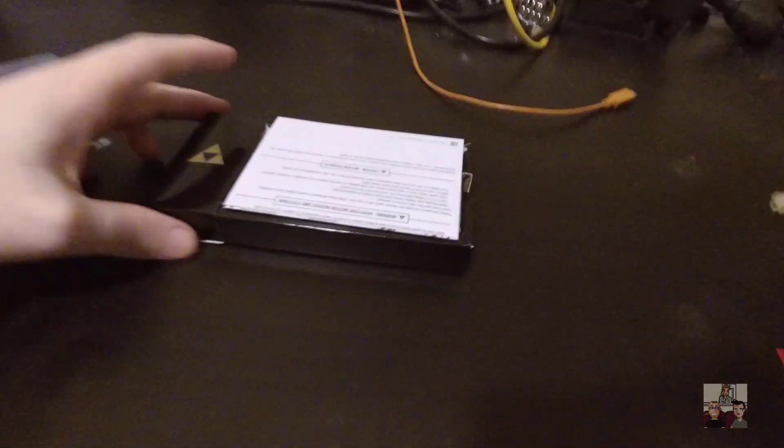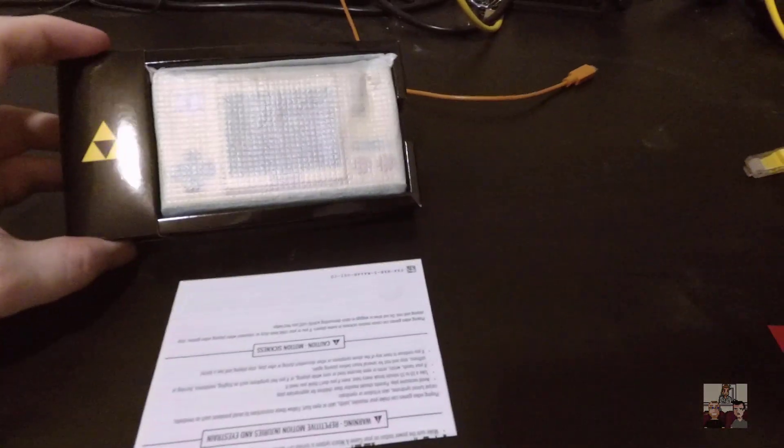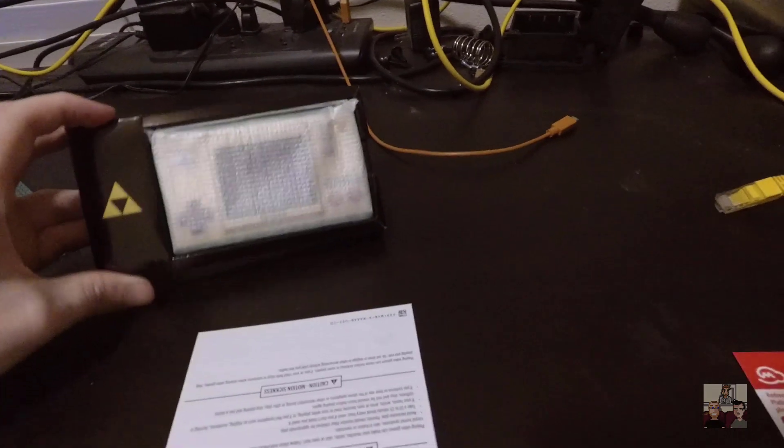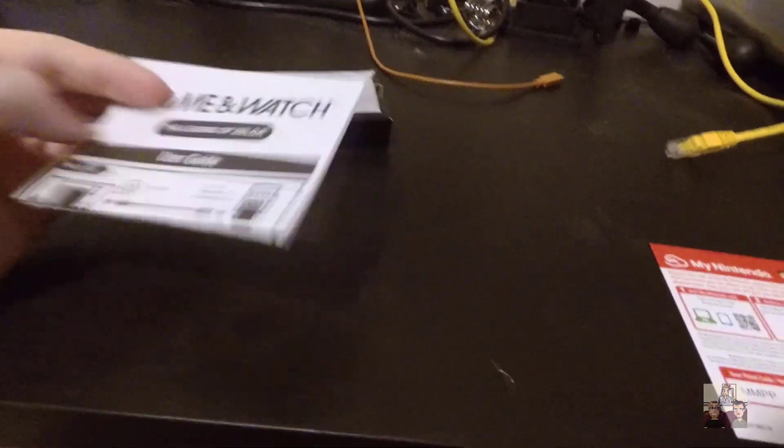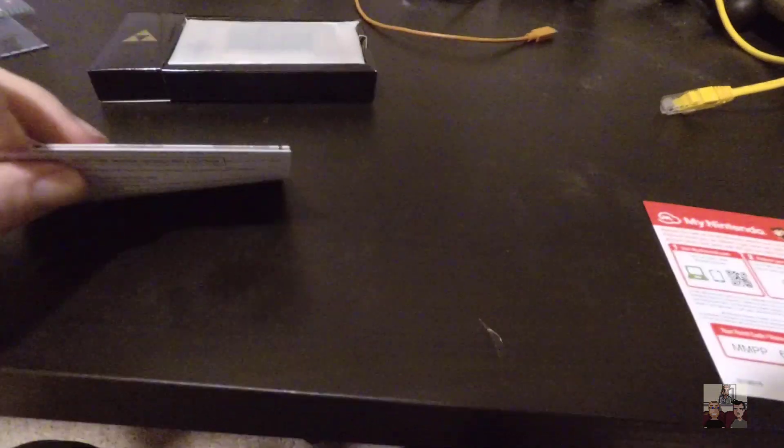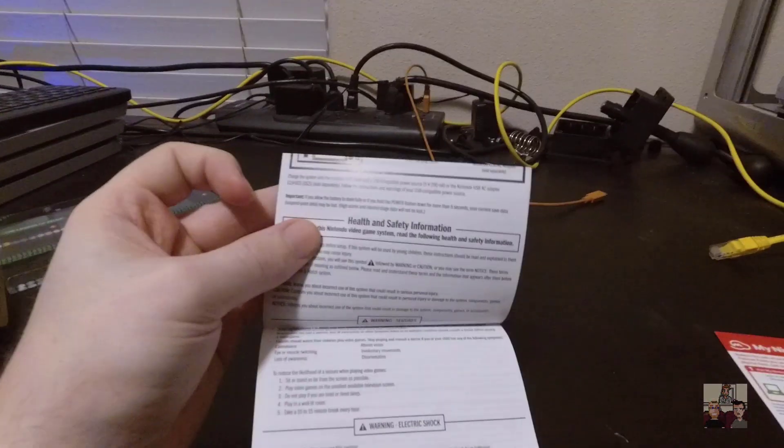Okay, so here's what's in the box. We have a nice holding thing with the Triforce on it, obviously an instruction manual, which I will go through later because I don't mind reading instructions. But I'll probably need to charge this before I can use it. We'll find out - if that's the case I'll be stopping the video now.